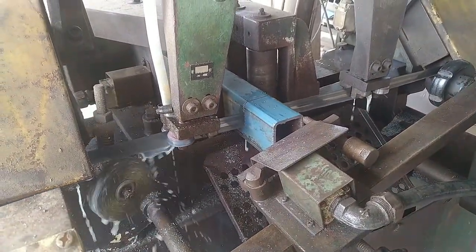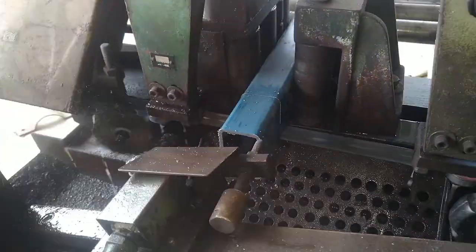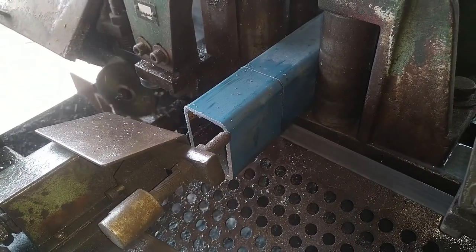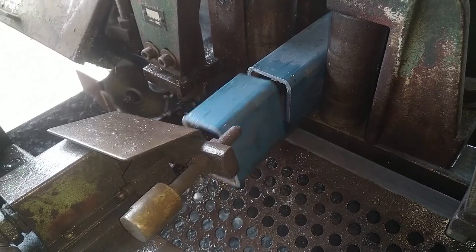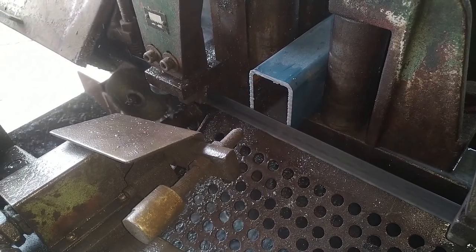Hey, thanks for watching another video. This is an automatic bandsaw I bought some time ago. I bought it for $500 at auction. I didn't realise it was an automatic bandsaw until I got it.